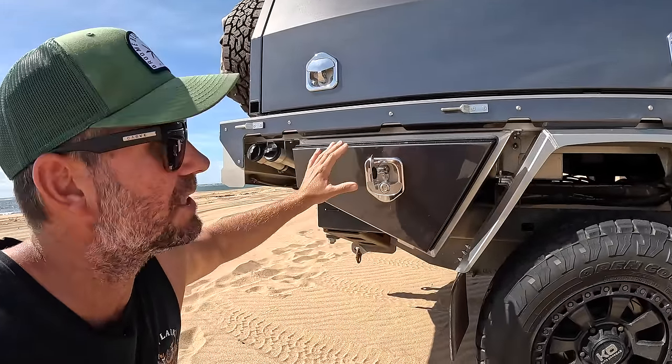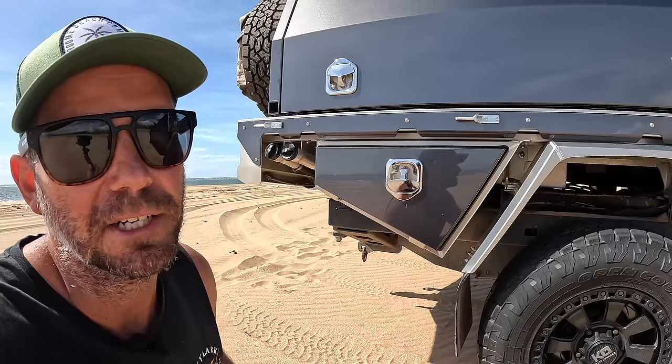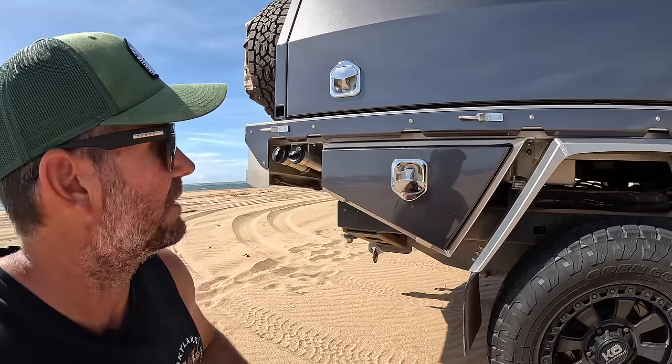I always keep this one as my tyre changing stuff so I know where it is if I ever need to change a flat. They're lockable as well, and then compression latches so you're never going to get dust or water in them.